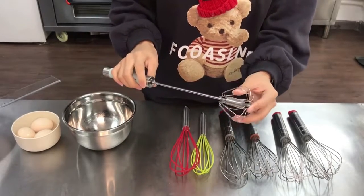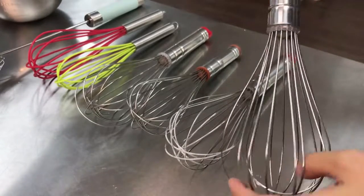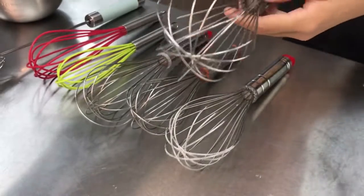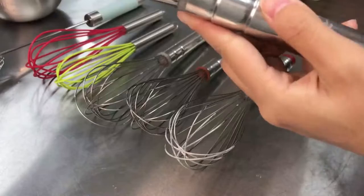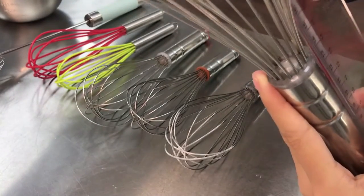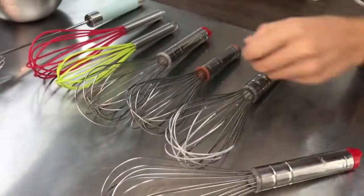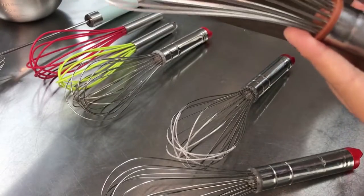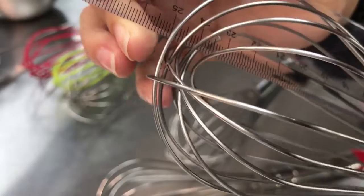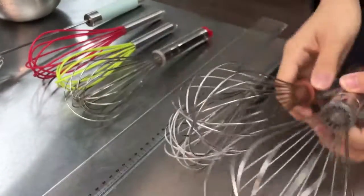You can see the material is stainless steel, in different sizes. Let me show you the sizes. This one is 28 cm — please have a look. And this is the small size, it's 25 cm. The material is stainless steel.